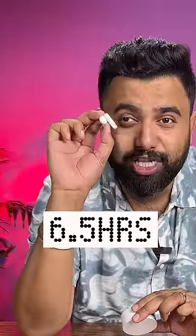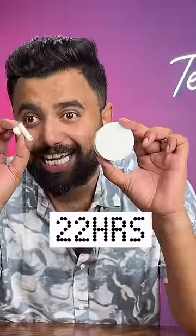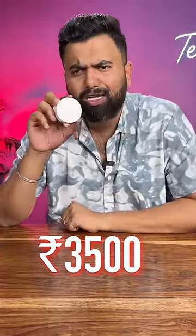The battery life is also impressive: 6.5 hours with ANC on the earbuds and 22 hours with the case. So at 3,500 rupees, the CMF by Nothing Buds Pro are a solid option.